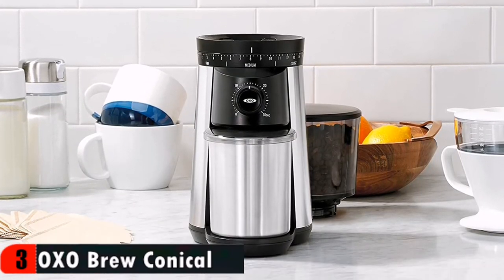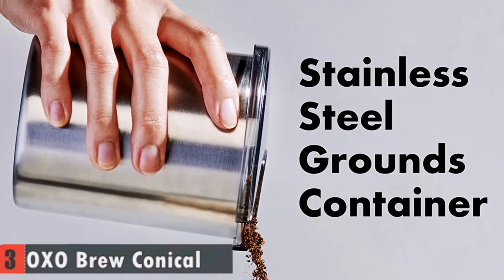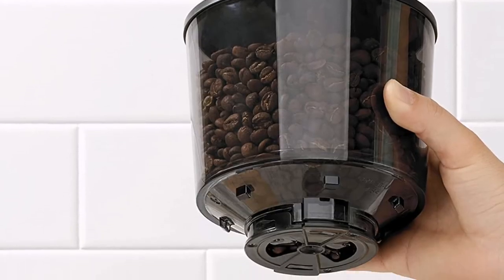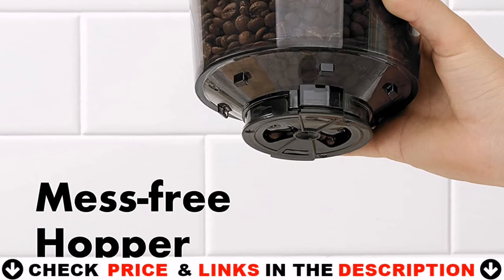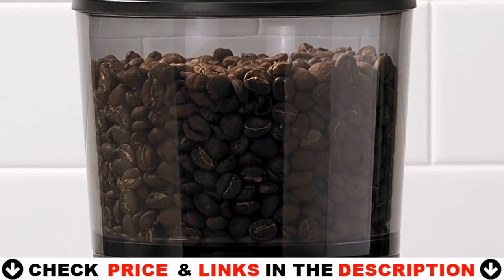Durable 40mm stainless steel conical burrs create uniform grounds for optimal flavor extraction. One-touch start timer keeps your last setting — just push to grind. The grounds container accommodates up to 110 grams, enough for 12 cups. Never use water or other liquids to clean the inside of the grinder or burr.